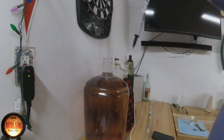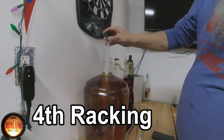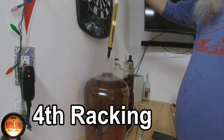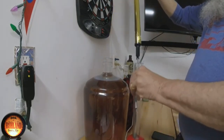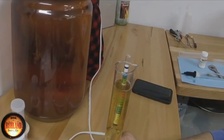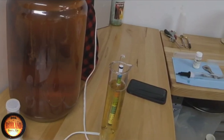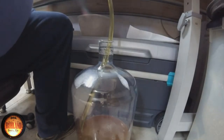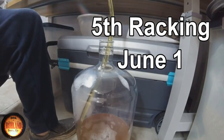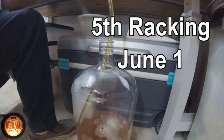We're going to rack the apricot mead for the fourth time and get a reading. Got the hydrometer in — we'll take this test tube here and get it full. She reads 1.022. She hasn't moved in the past month, so this mead is done. At 1.022, we're going to hit it with a little bit of metabisulfate for preservation — one quarter teaspoon.